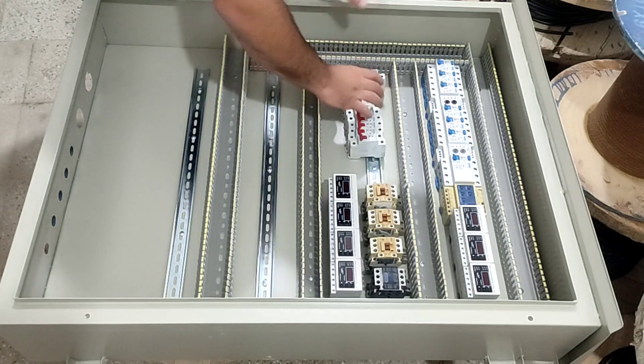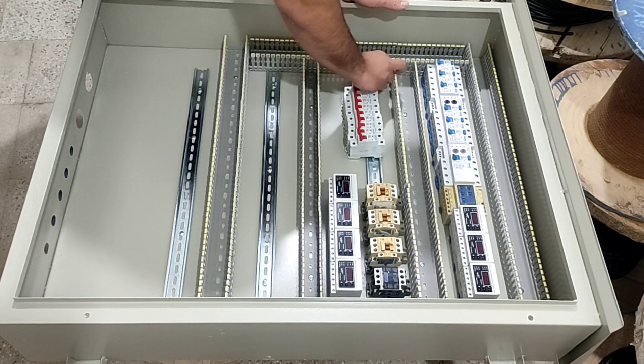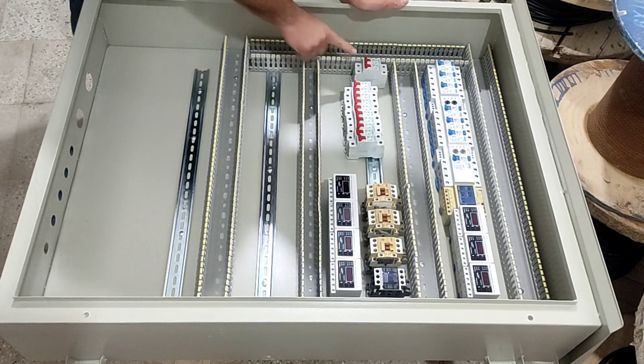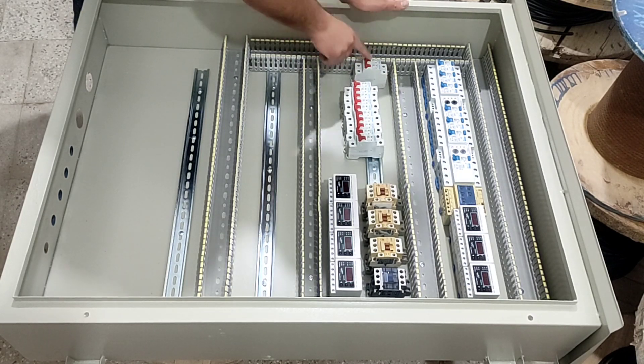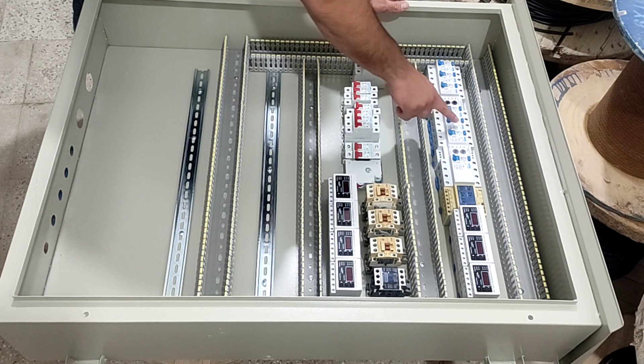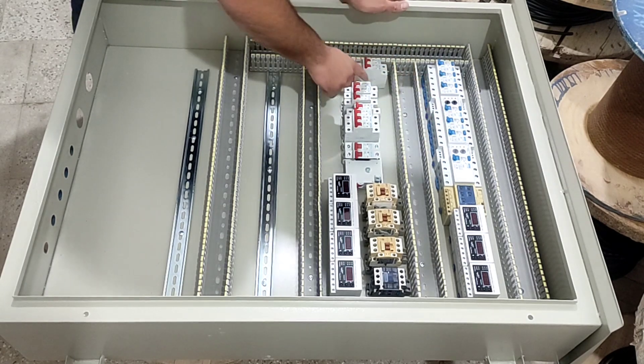Now we install 12 single-phase miniature switches whose electricity is supplied by the above RCCB switches. Both miniature switches are connected to one RCCB switch, so we need 12 miniature switches for six RCCB switches.